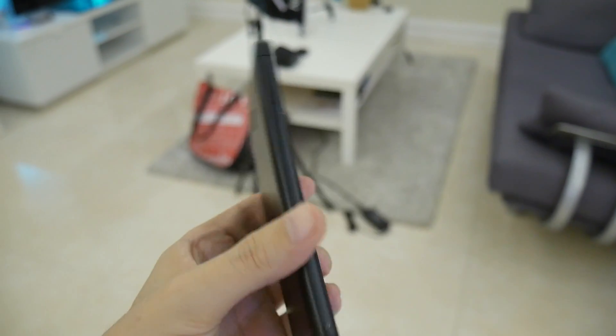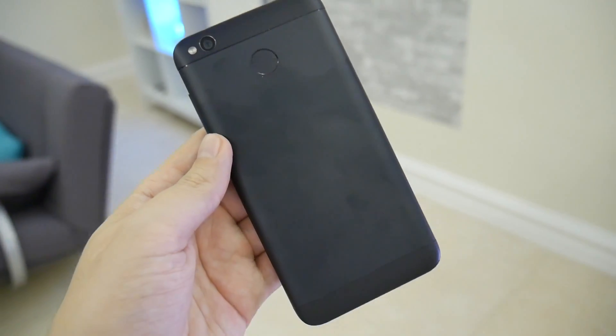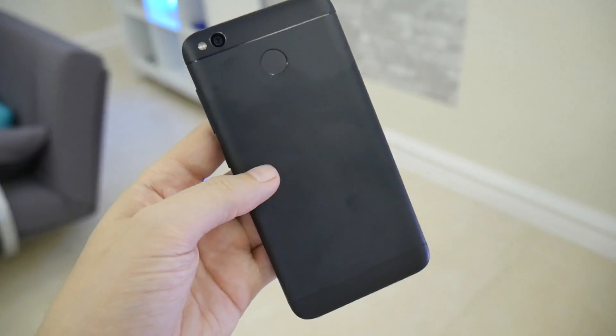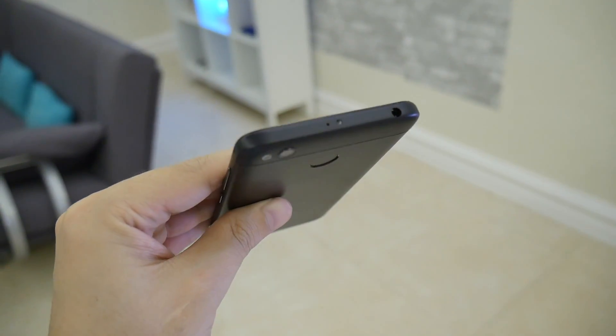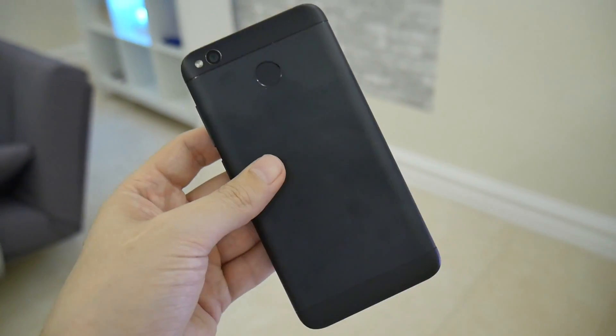Also, I should mention one of the things that they've done that I wish a lot more companies had done as well: you can pull down anywhere to open up this menu or you can pull down the notification shade. I appreciate that — I wish that more companies did that. Anyway, this was just meant to be a really quick look at the Redmi 4X by Xiaomi. What do I think of the phone? First impressions — it's pretty nice. I like it a lot. I think it's pretty cool, and especially for the price point, you can't go wrong.